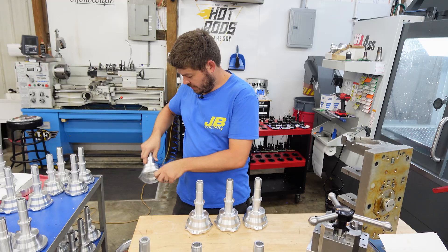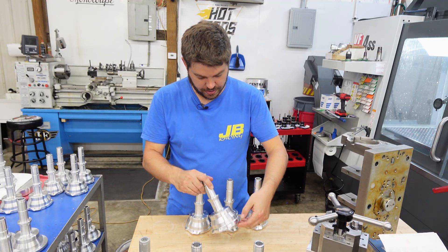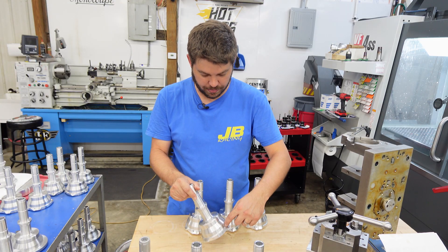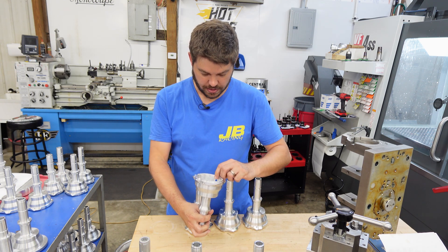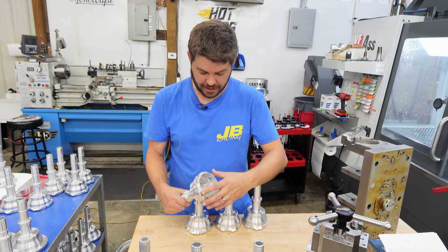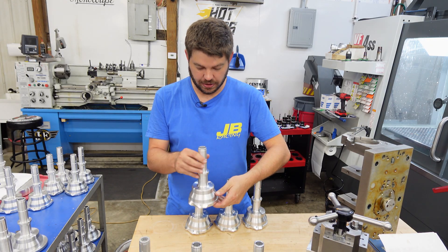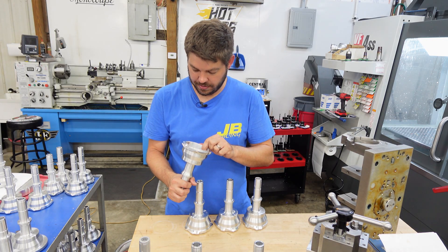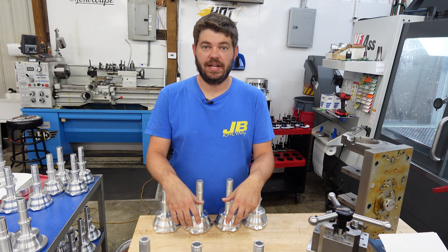That's all deburred and clean. We've got our drain hole deburred, our two tapped holes are deburred, and this other tapped hole is deburred in the milling process, so it's all good to go. You can see it's got coolant in there — it'll get rinsed off and washed, then tumbled and anodized. It looks really good. I don't see anything I would change or tweak. Thanks for watching — if you would, like and subscribe, and we'll see you in the next video.